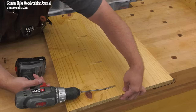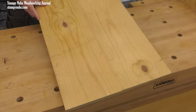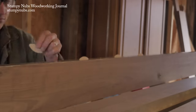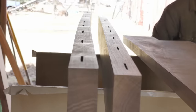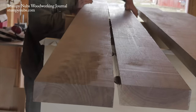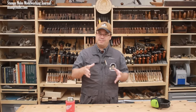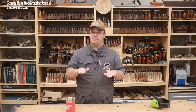I greatly prefer pocket hole jigs that create a low-angle pocket for this purpose. If you have a standard 15-degree pocket hole jig, be sure your screws aren't so long that they protrude through the surface of the panel. Another useful aid is the addition of biscuits to an edge joint. These are not required to add strength, since a regular glue joint will be stronger than the wood itself. But biscuits can make it a lot easier to align the seams of stubborn boards. I don't recommend using biscuits if you don't need them, however, because over time a biscuit may shrink within the joint and pull the surface fibers downward, creating a slight indentation which under certain light can be visible.